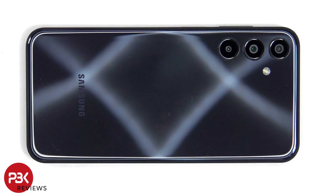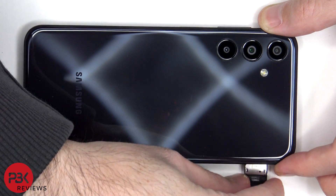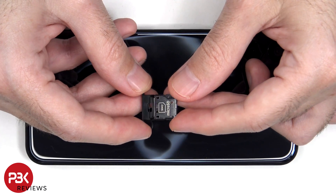First, the SIM tray needs to be removed. There are no rubber gaskets around the SIM tray.